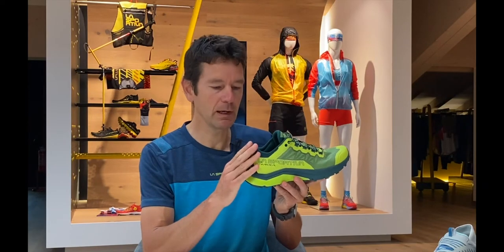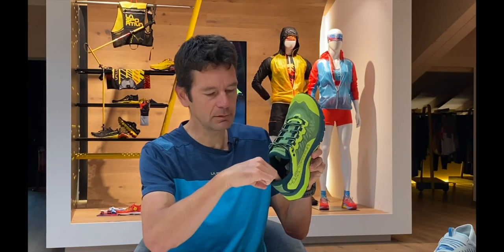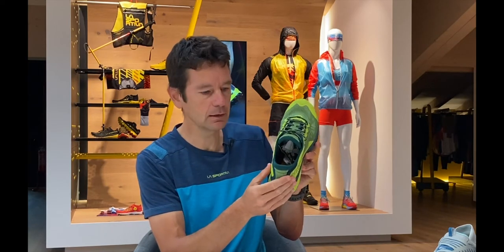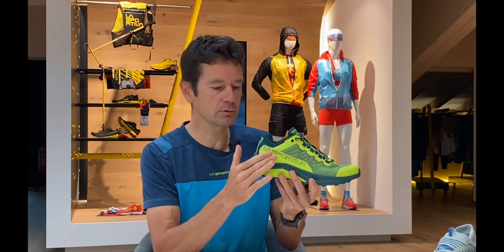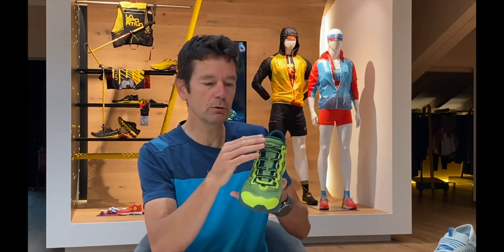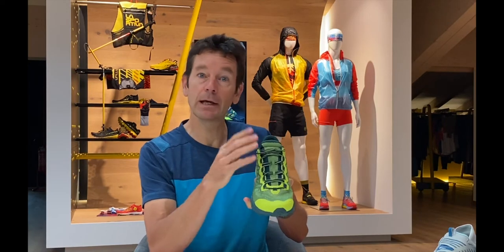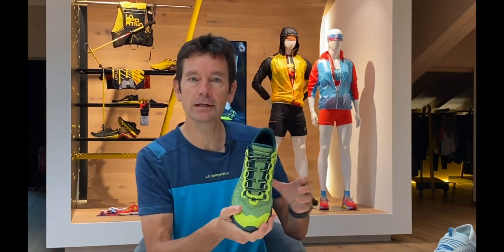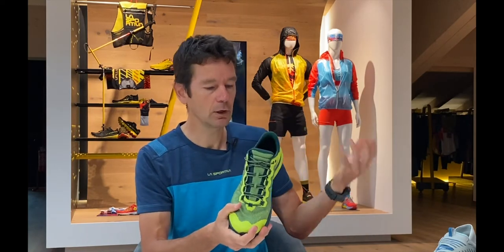Looking at the back part of the shoe, we have a very smooth construction area around the liner at the back that's touching the heel. We use a microfiber reinforcement here for extra stability. And when you look at the top part of the shoe, the tongue construction is open and free-floating, which allows a lot of versatility and adaptability to the foot as it expands and contracts over longer distances.